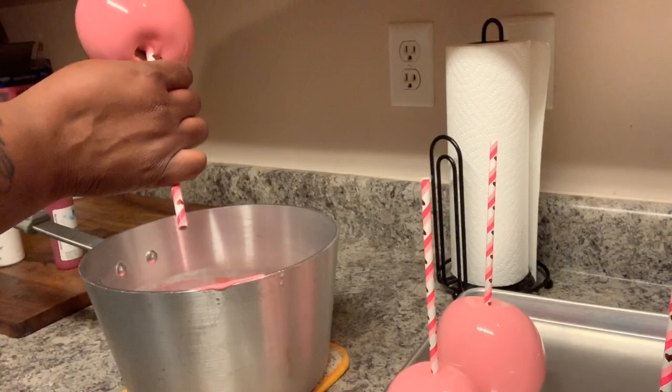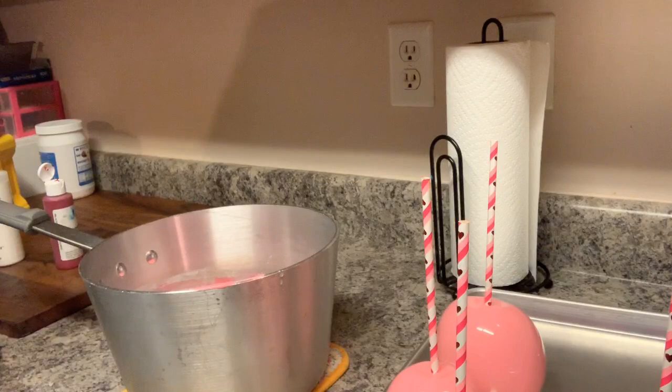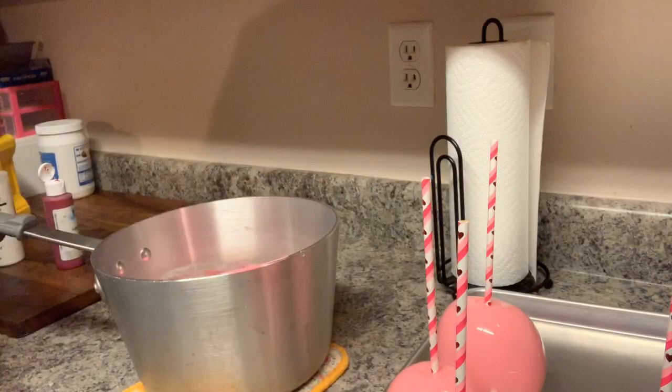Hold it upside down then place it. I'm also doing some strawberries — they won't be chocolate since I've already got the candy going. I'll be back.